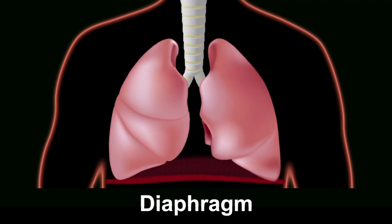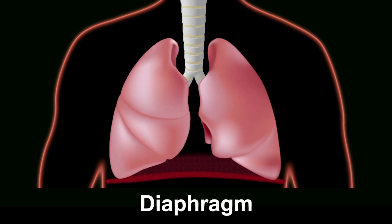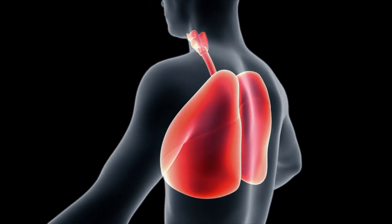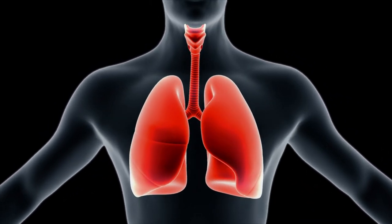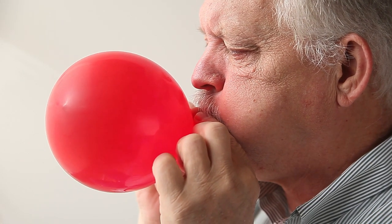When it contracts, it flattens out, allowing your lungs to expand and creates greater room for your lungs in breathing. Having a strong diaphragm helps rid the lungs of stale air and increases your levels of oxygenation. Balloon therapy is an excellent tool to strengthen your diaphragm and your abdominal muscles.